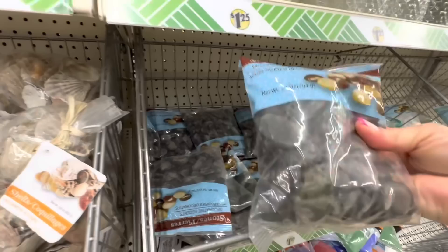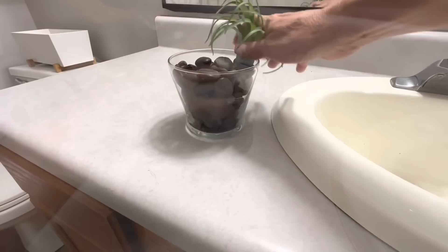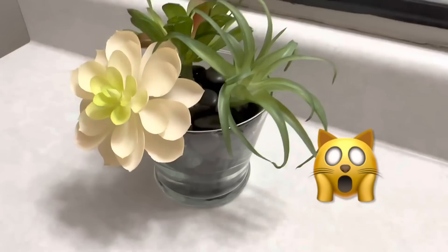Just with these five items from Dollar Tree, we are going to create a beautiful little high-end looking succulent. All you need to do is pour the rocks into the glass vase and arrange the succulents as it pleases you. This decorative arrangement is perfect for your small bathroom and no one will know how little it costs you.